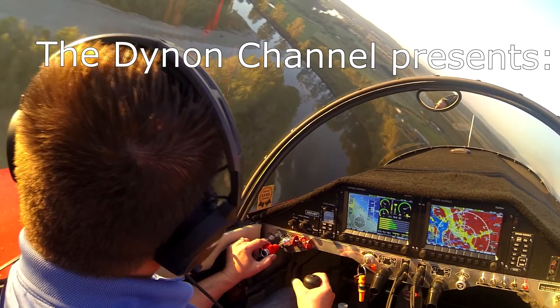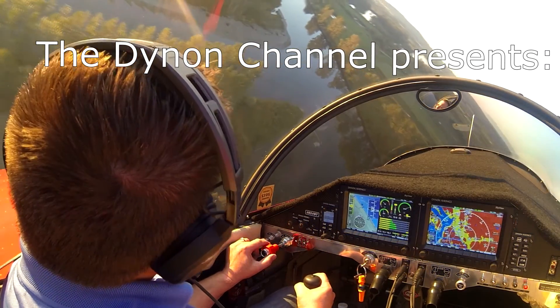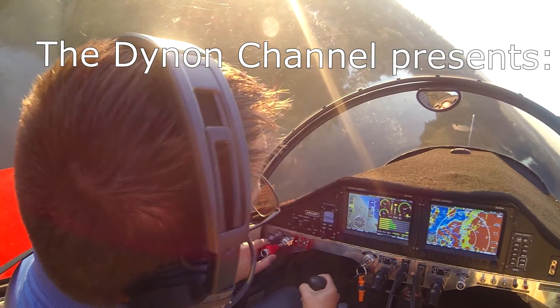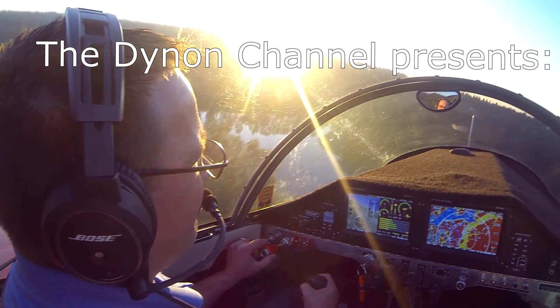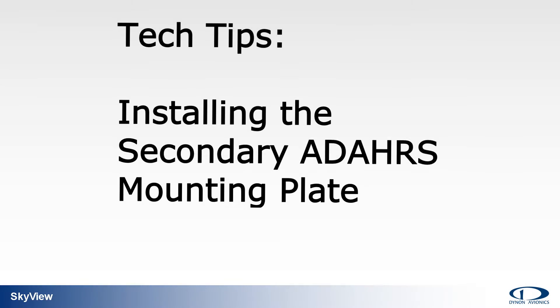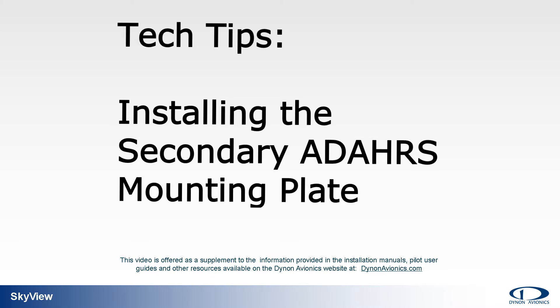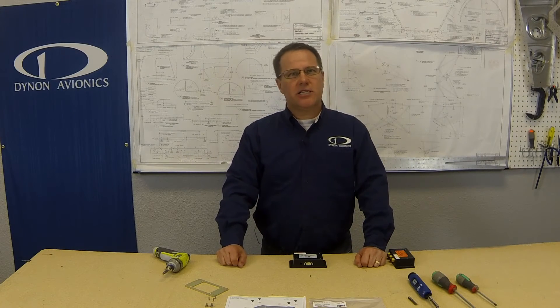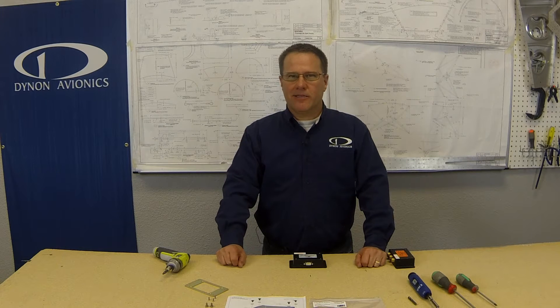Welcome to the Dynon Channel, your video source for information, education, and training on Dynon Avionics' industry-leading line of integrated avionics for experimental amateur-built and light sport aircraft. Today's topic: Skyview System — installing a secondary AHRS mounting plate. Hi, this is David Weber with Dynon Avionics Tech Tip Video Series. In this video, we're going to show you proper installation of the secondary AHRS mounting plate. Let's get started.